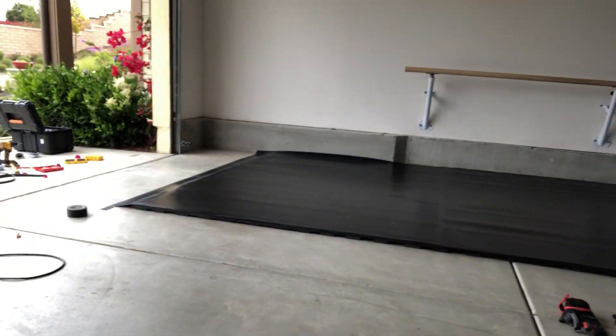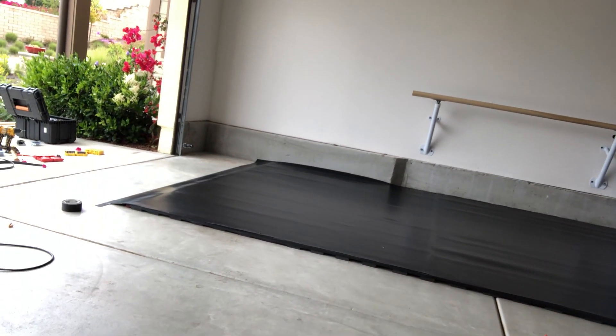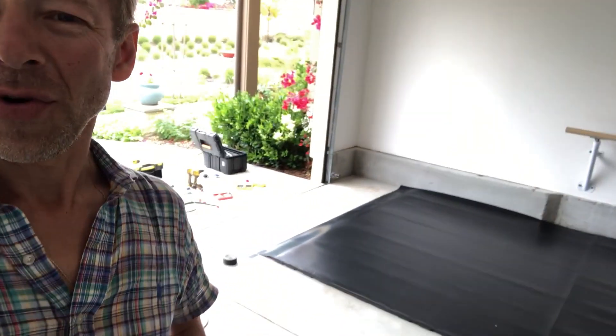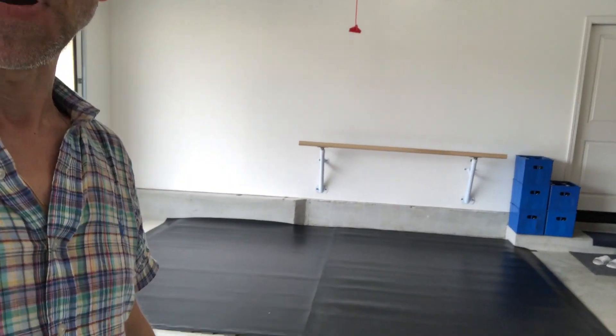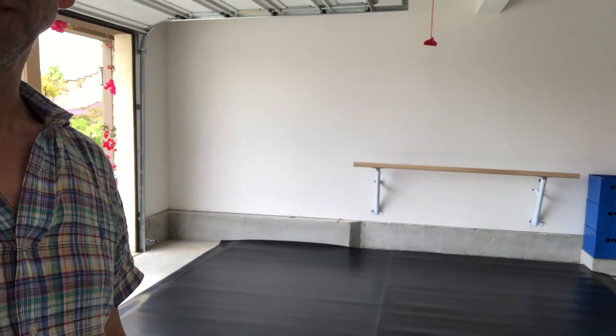Our job is completed. Here we have the finished product — this is the floor covered with Marley. The Marley still needs some time to relax because it's been in the roll for so long, and hopefully with our warm weather it will lay nice and flat. It's very heavy Marley so it will be like a solid piece. Looks beautiful, and hopefully our student will enjoy having their own studio in their home.